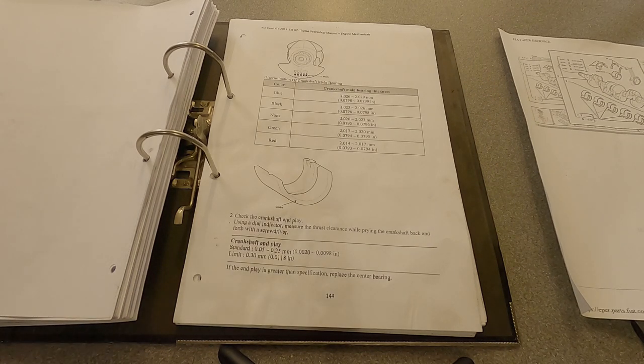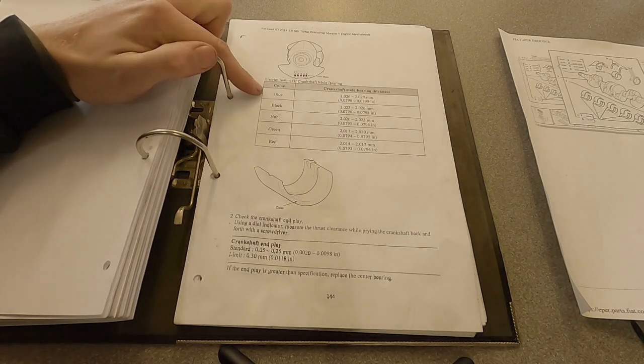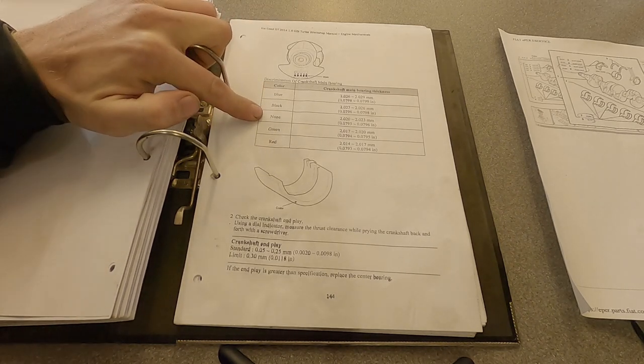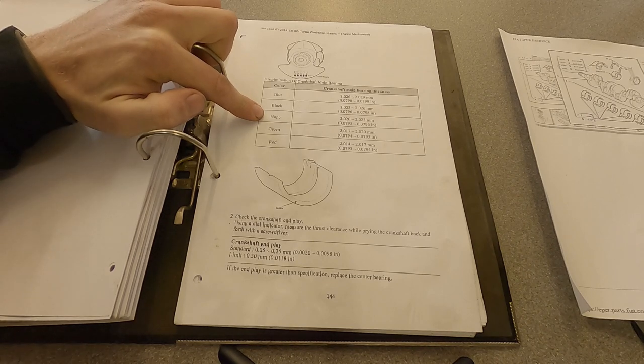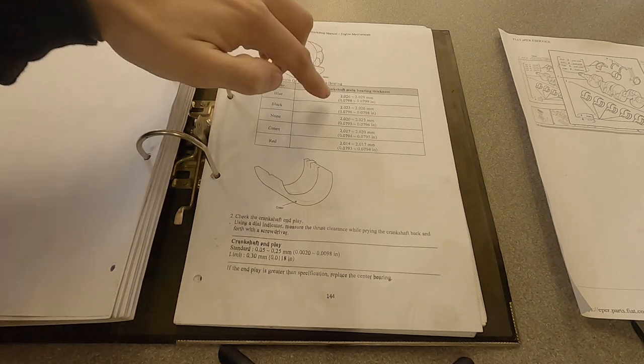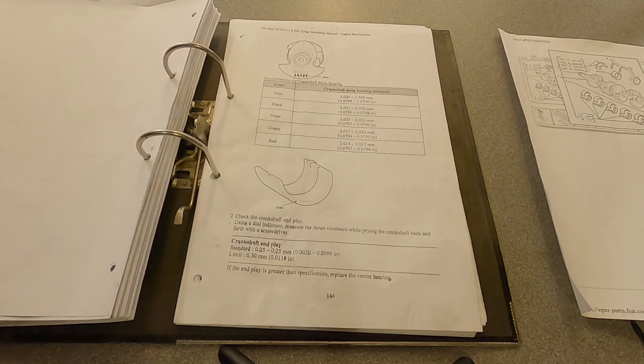This is a workshop manual for the 1.6 turbo GDI engine, which you can find in the Kias and Hyundais. It's a good engine, and you can see here in their datasheet how they've got five different versions of the bearing. In Voxel, you only get one bearing, which will be classed as a non-colour-coded. If you had too much clearance or too little clearance by a small amount, what you can do with a lot of manufacturers is swap to an ever so slightly different bearing — we're literally talking fractions of a millimetre difference.